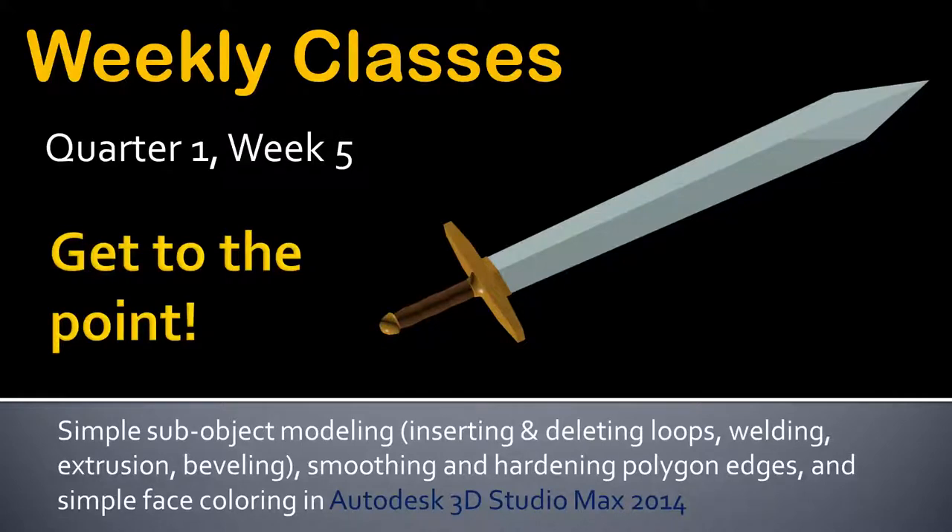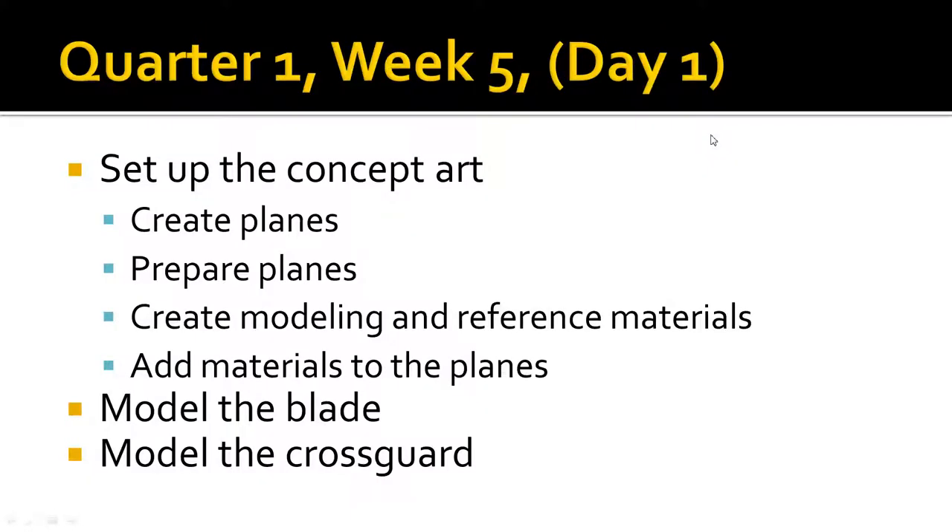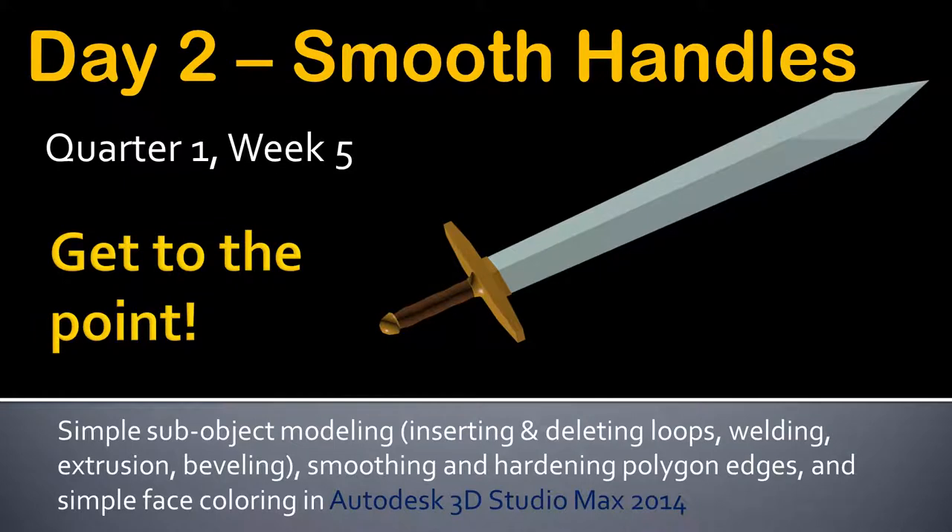Welcome to quarter one, week five, day two of weekly classes. Today we're going to continue finalizing our sword. So far we've created the blade itself and the hand guard. We set up the concept art, created and prepared the planes, modeled the blade and the cross guard. Today we're going to make the handle itself, do a little smoothing, and then do some basic coloring.